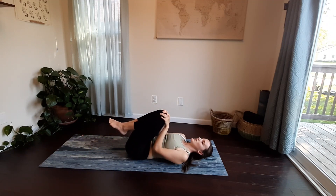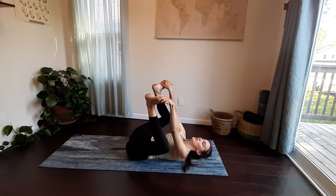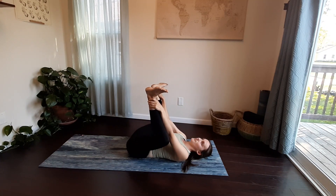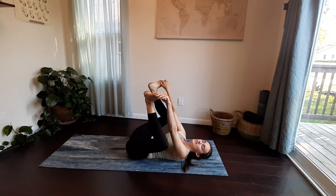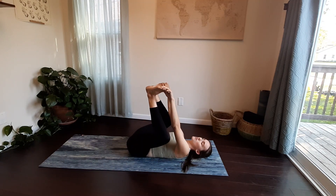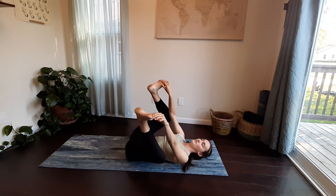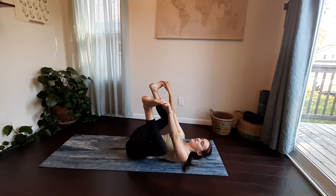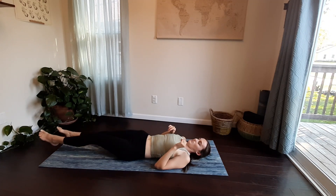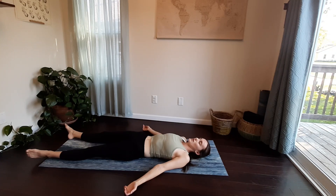Draw your knees together in towards your chest, bringing your feet up towards the sky, then draw your hands towards the soles of your feet for a happy baby. If your hands and feet don't touch, bring your hands towards your ankles or maybe your calves — wherever is comfortable. If your back is flat, you can rock your back side to side, getting some more fluid movement in. Move with your body and what feels good for you.